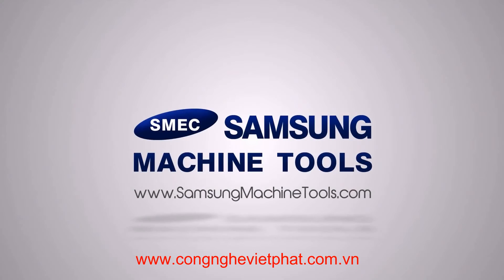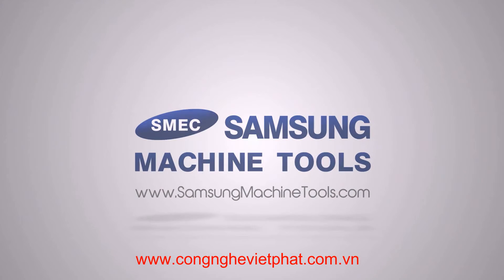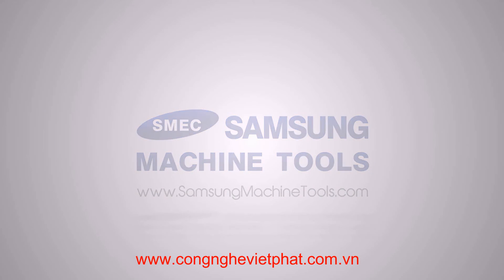For more information on the Samsung SL20 CNC Turning Center, please go to our website at www.sampsonmachinetools.com.